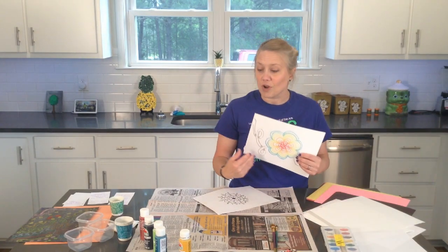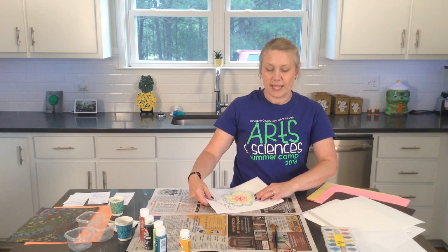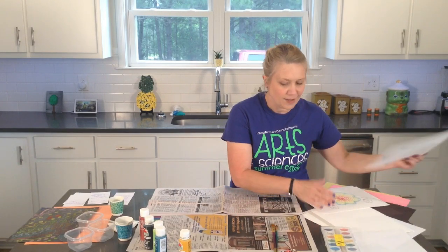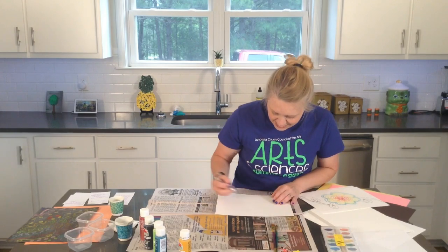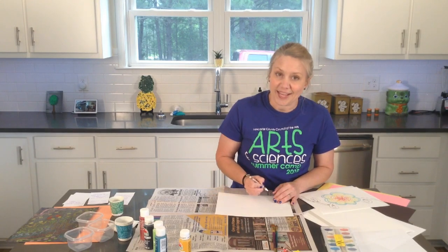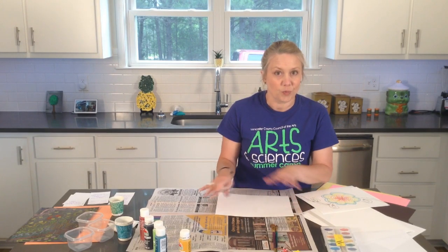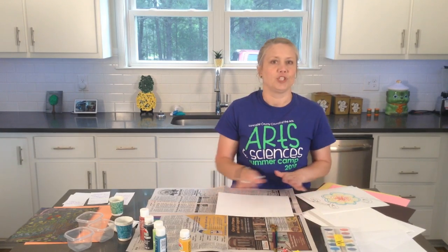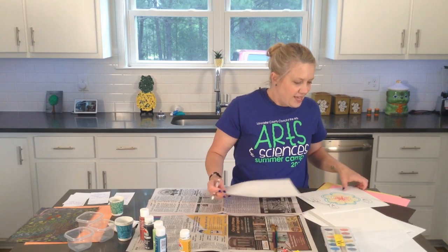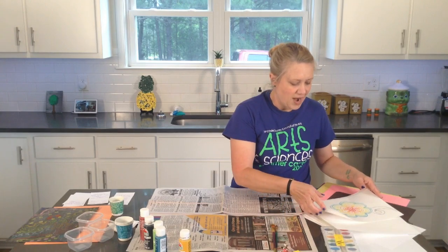You could do a colorful drawing and use just one color of paint. And here's something — you can even make a secret message. You can get a white crayon and write something on your paper; you won't be able to see it right away, but once we put our paint over it, the wax from the crayon will not let the paint stick to it. The paint will stick to the rest of the paper except for where you drew with your crayon. There are so many different things you can try — once you do one project, you can do it again another way, another day.